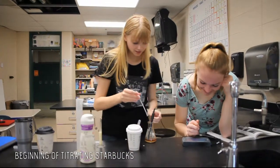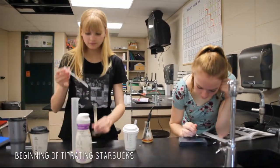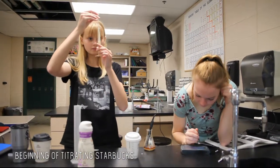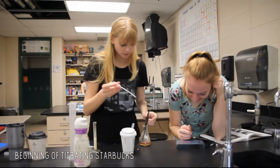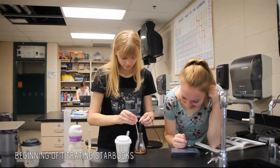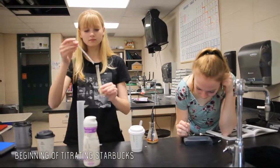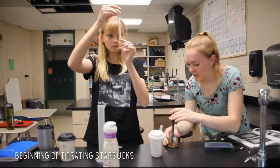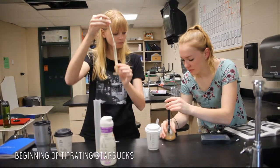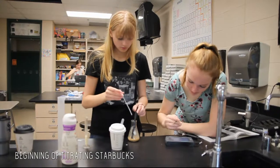Next, we poured creamer into a 10 milliliter graduated cylinder all the way up to the 10 milliliter mark, but since we used 12 milliliters of creamer for each titration, we had to refill the graduated cylinder once per titration. A mini pipette was used to draw out and drop creamer into the Erlenmeyer flask, one milliliter at a time, and the LabQuest was used to record the pH after each subsequent drop. We also swirled the flask from time to time to make sure the creamer was spread throughout the solution.